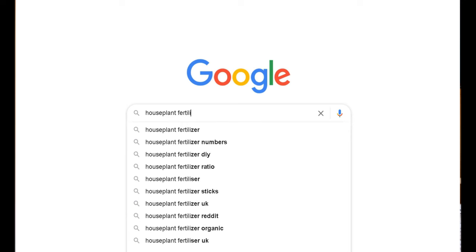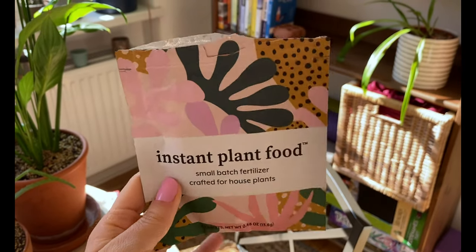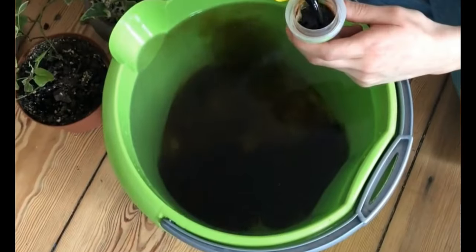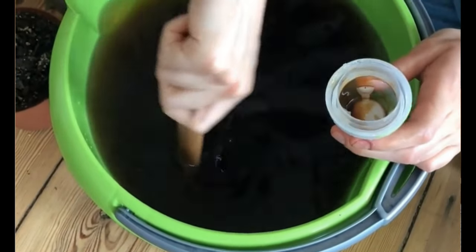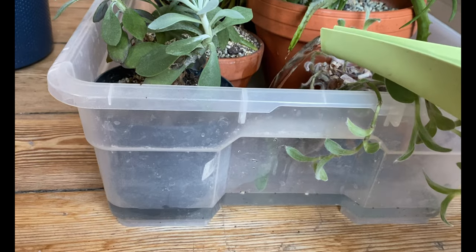So I went online and looked for a more sustainable alternative, and this is when I found this one right here. It's called Instant Plant Food, and as you can see, it's very small. These are tablets that you put into the water you're going to use to water your plants — very similar to liquid fertilizer in that sense. The big difference is that it comes in a tiny tablet, so we're not transporting large amounts of liquid in plastic bottles. This was a game changer for me: great fertilizer and a more sustainable option at the same time.